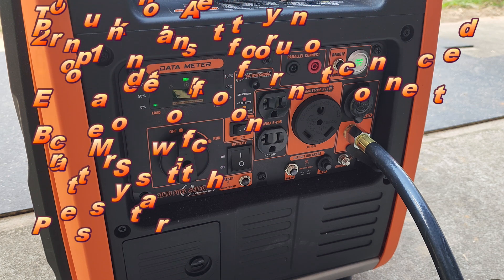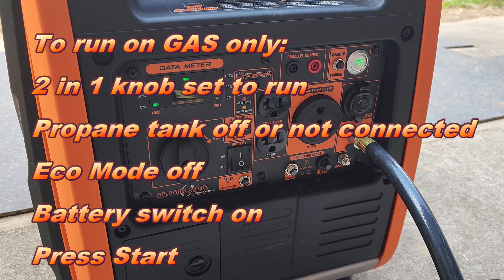To run the engine on gasoline only, you would have no propane hooked up, or have a propane tank hooked up but turned off. Your 2-in-1 fuel selector would need to be in the run position so the engine gets gasoline.